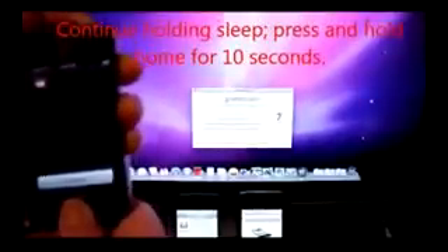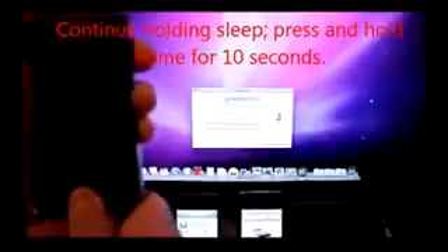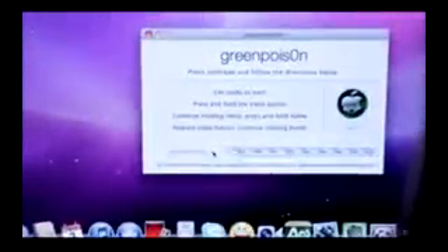Hold the sleep button for three seconds, keep holding that, then hold home — so sleep and home together for about ten seconds. Let go of the sleep button, keep holding the home button, and wait for Greenpois0n to prompt you on what to do next.